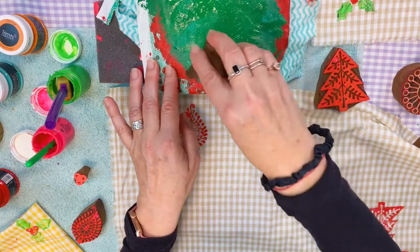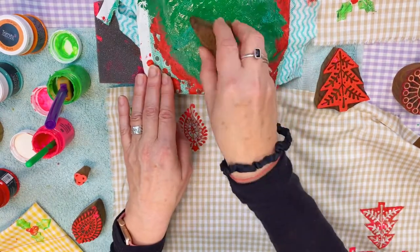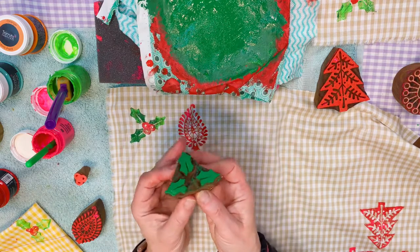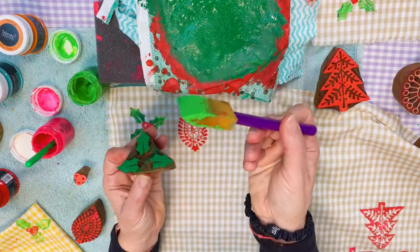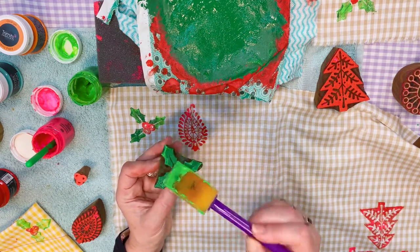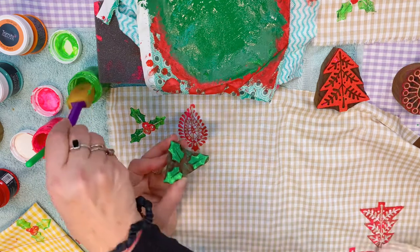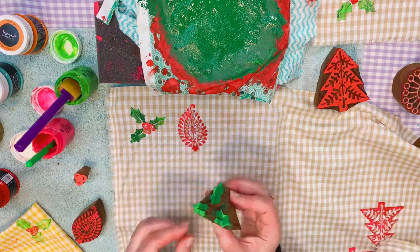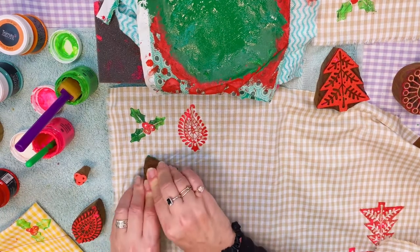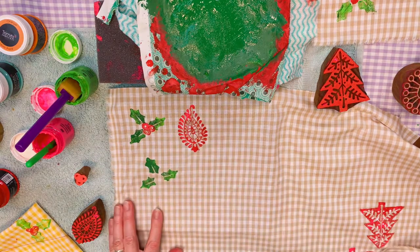Start off with this darker green — make sure that you've got plenty of the green on there. And then I'm literally going to add a tiny bit of the neon green over the top. I'm just going to sort of dab it here and there, just to give a bit of depth and a bit of interest to it. So that's all there is to it there. And then I'm literally going to press that down and do another one exactly the same as the one above. Just working on the foam underneath. And there are my three holly leaves.